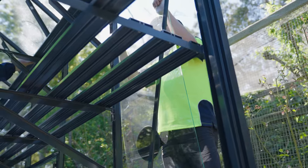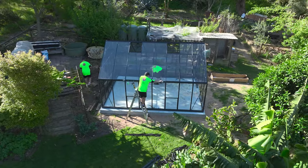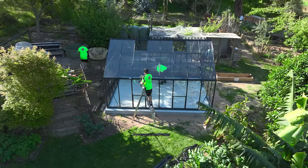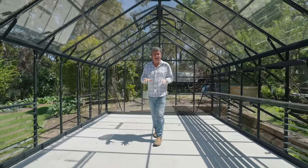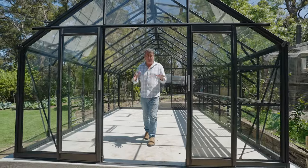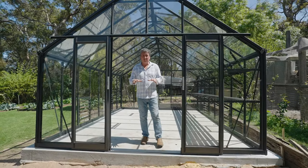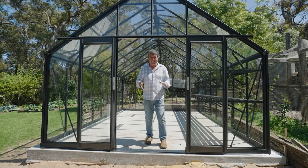I'm pretty stoked with this. I can't wait to fill it up with a whole bunch of plants that just don't normally grow in this environment — it's absolutely perfect. How magnificent is this Regalia glasshouse from Spratwell Greenhouses. It's absolutely stunning. It means I can grow all sorts of things in here that I just couldn't grow before in my climate. It's really exciting and I can't wait to get planting.